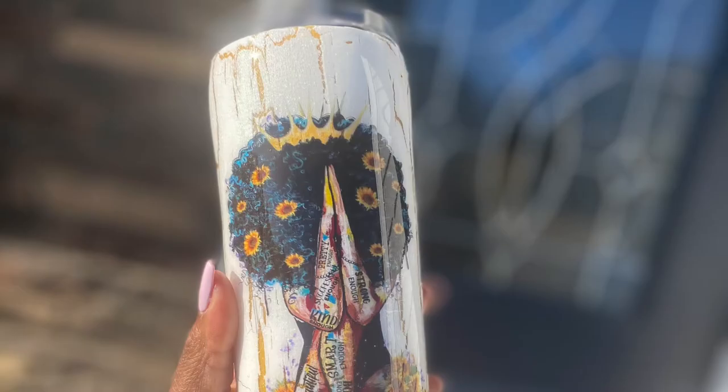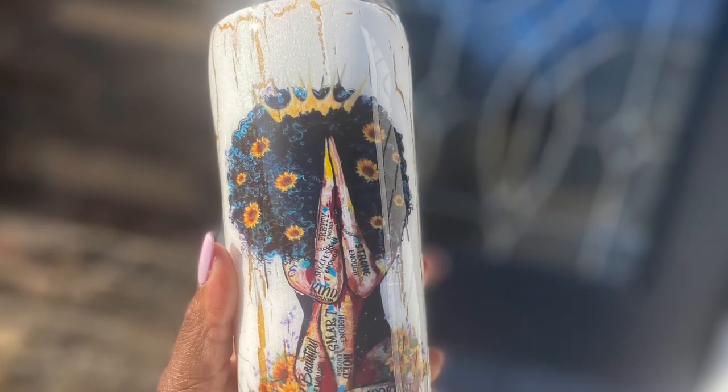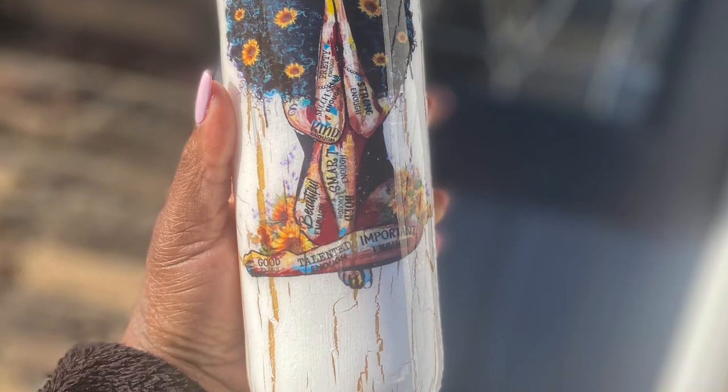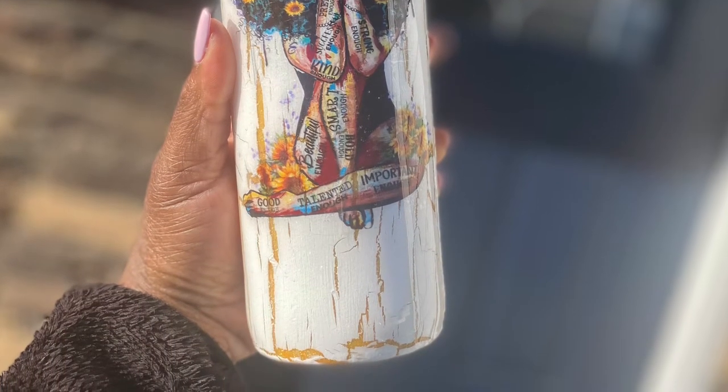Welcome to my channel Imperfectly Neek and another edition of Boss Lady Chronicles. Today we will be creating this beautiful tumbler you see here. Make sure you like and subscribe to my channel. Welcome if you are new and welcome back if you're returning. Let's get into this video.